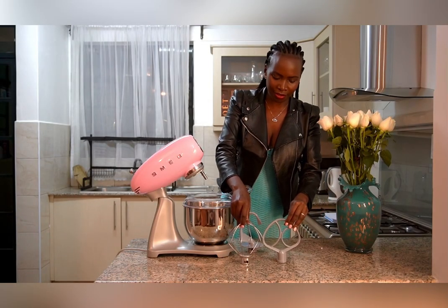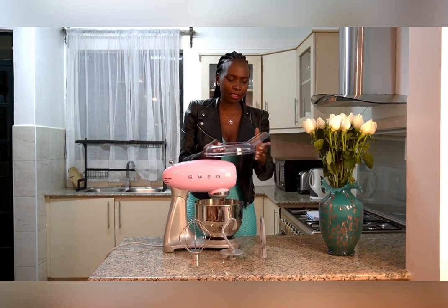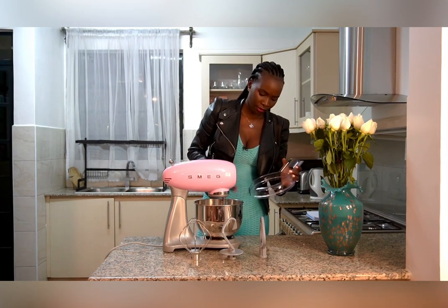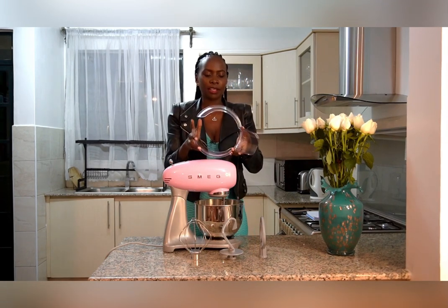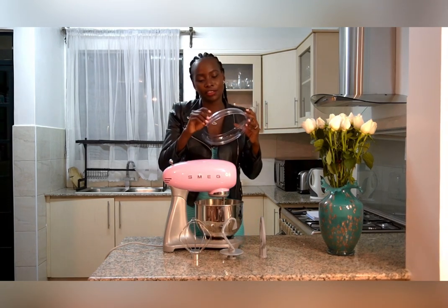All of these are the attachments that come with this beautiful stand mixer. There's a pouring shield — in case you want to pour something inside, you use this kind of funnel to help soften the transfer of content. It has a barrier that will prevent the content inside from jumping off to your face or messing up the kitchen.